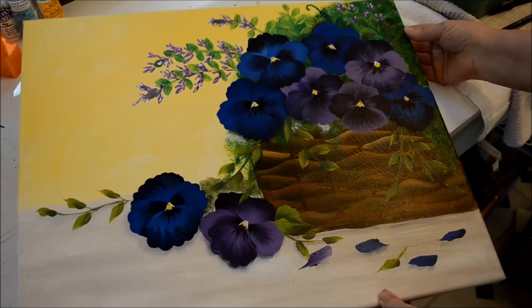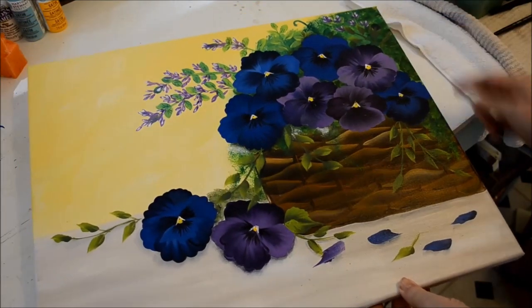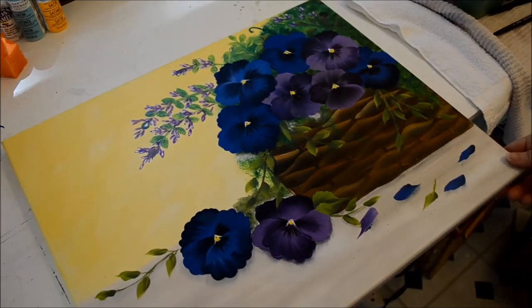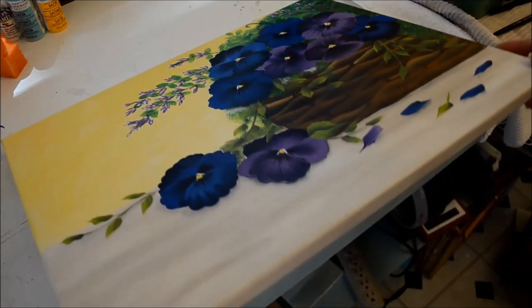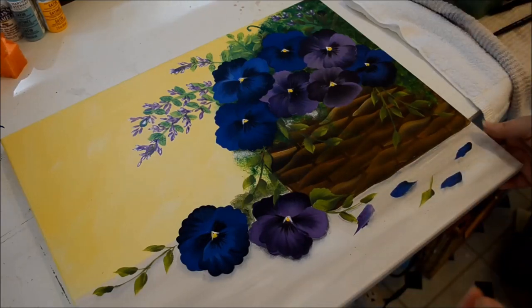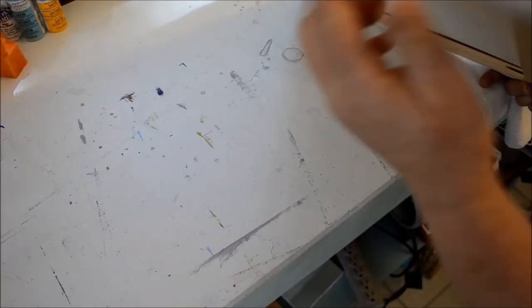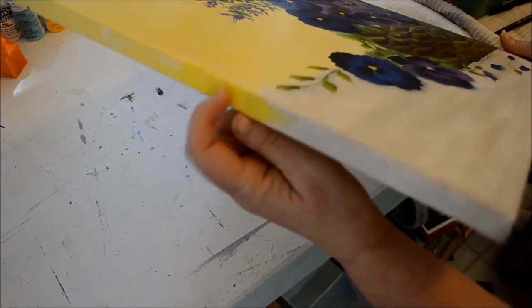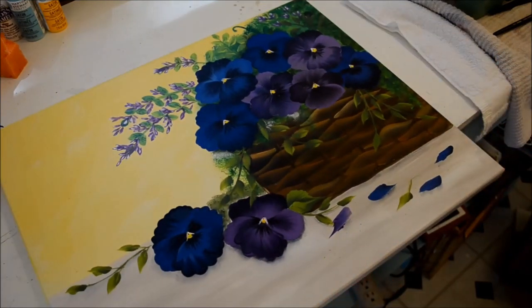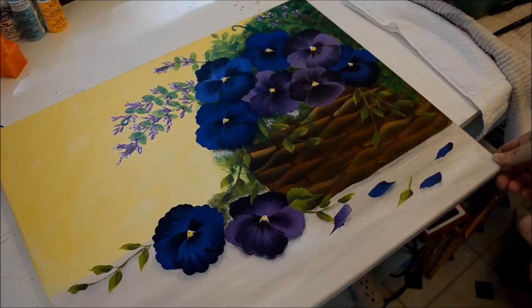Here is the painting we're going to do a tutorial on. This is a 16 by 20 canvas, and I got this one at Michael's. It was one of the multi-packs, an economy pack. It's the seven-eighths wide. You will paint around the edges so that you don't necessarily have to frame it if you don't wish to. I'll get my canvas and we can get started.